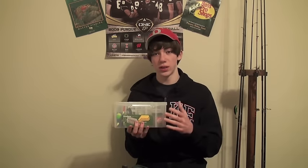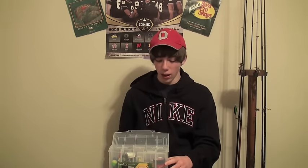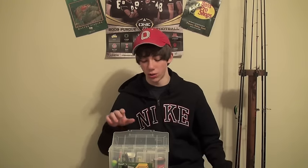This tackle box is a spinnerbait tackle box — where you'd normally put your spinnerbaits and crankbaits — and I've made it into an ice fishing tackle box. It's really easy and simple to do. If you've got something like this rectangle that's really deep, as you can see this thing is probably about four inches deep, it makes a really nice tackle box. I'm going to show you what I keep inside here.